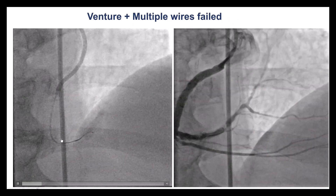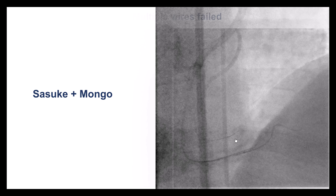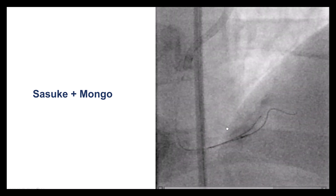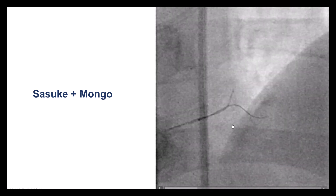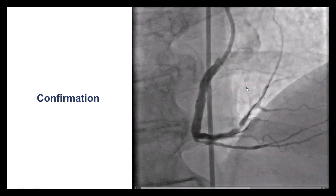We tried the microcatheter and several guide wires, but again had a lot of difficulty getting through the distal RCA lesion. Eventually, we switched to a dual-lumen microcatheter positioned at a side branch close to the lesion. After multiple attempts using a Gladius Mongo wire — a polymer-jacketed stiffer-tip guide wire — the wire eventually went into the posterior lateral. This was confirmed; the wire is indeed through the lesion and in the PL.